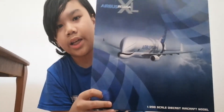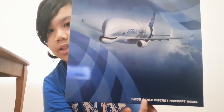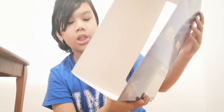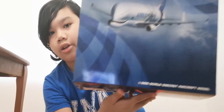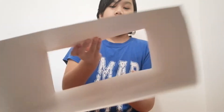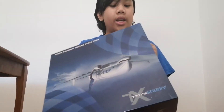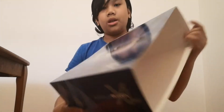The front of the box has the plane and the Beluga XL logo right there. It says '1:200 scale die cast aircraft model.' The top of the box says Airbus Beluga, and it has the same thing on the next side with a price tag. I actually bought this from Threshold Aviation, one of the best aviation stores in Canada. This cost me over $170, so I hope it's worth it.